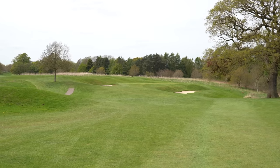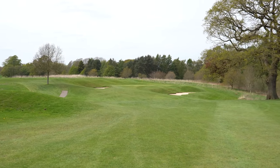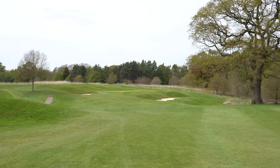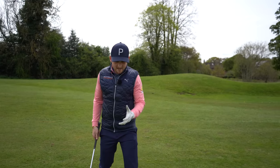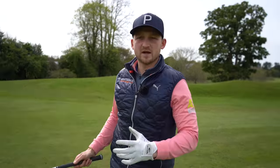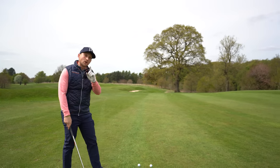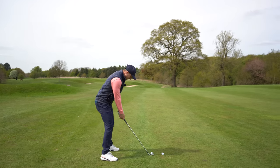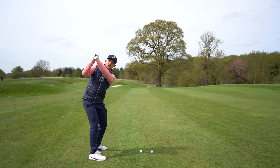We are on the 14th hole at Mottram Hall — one of my favorite approach shots — with a seven iron in hand. I want to talk today about the backswing so you get to the top like Dan, don't have to think about anything else, and you're in the slot. You might be thinking: what has the backswing got to do with compressing the golf ball? Well, if you open the face through the backswing and lift the arms and get a little bit open...